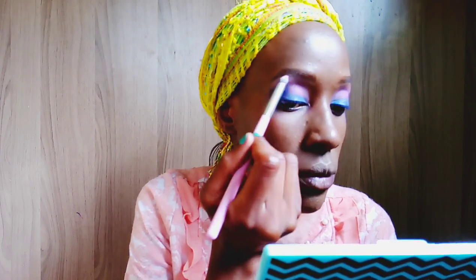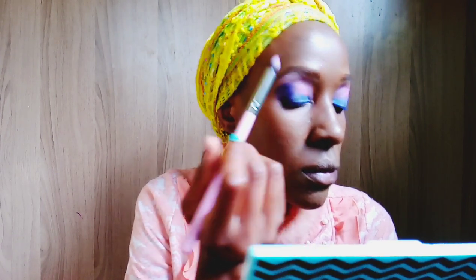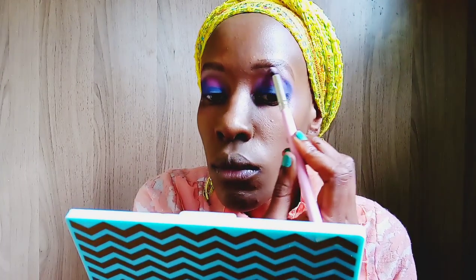Here I'm going back in with that Circus pink shade that was used for highlighting the brow bone — I took a little too little, so I'm just trying to add more.